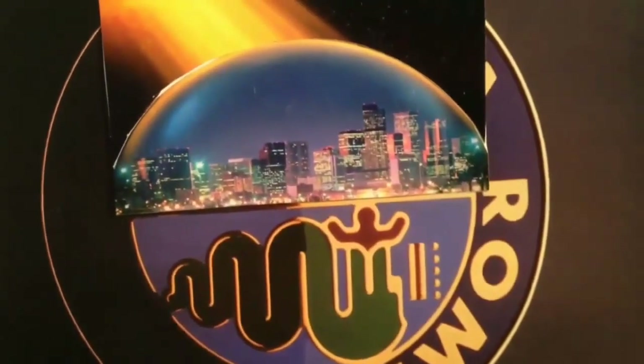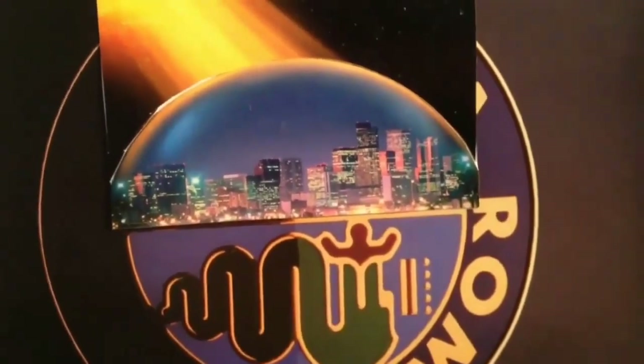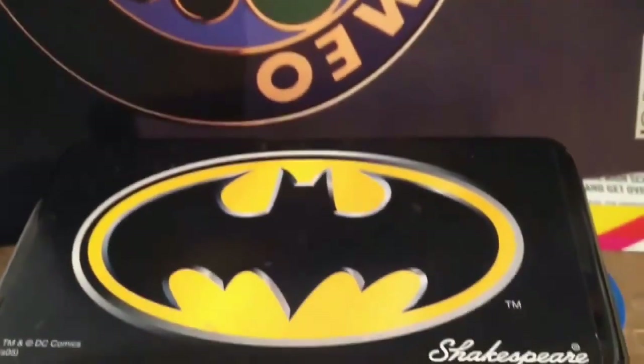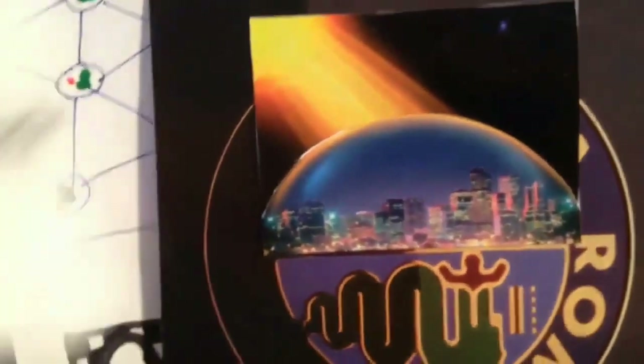Hey guys, thanks for joining me. So this flat earth thing that we're living on here — all the world is a stage, it's a flat earth plane. The sky is being projected up there. Now listen, this is the matrix people, this is a computer circuit that you're living in.